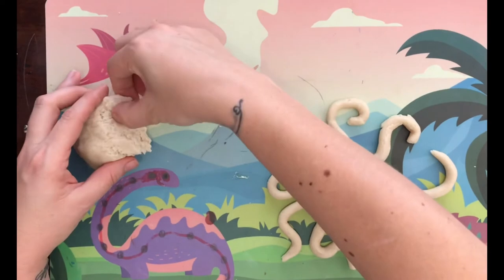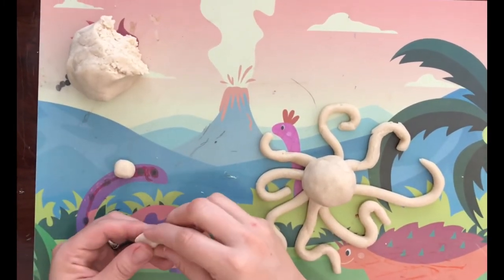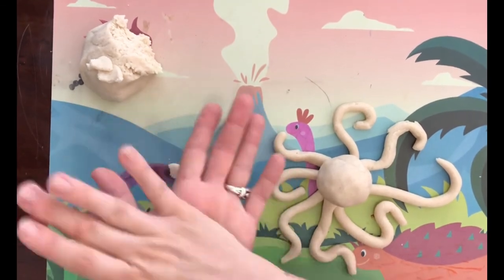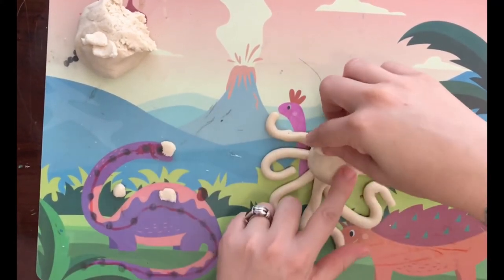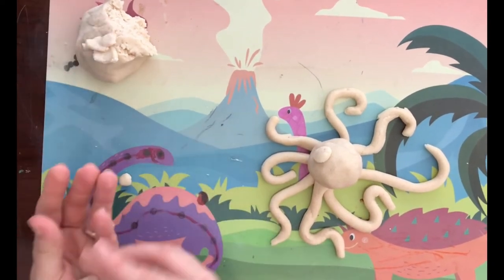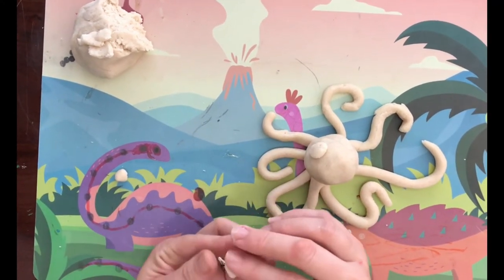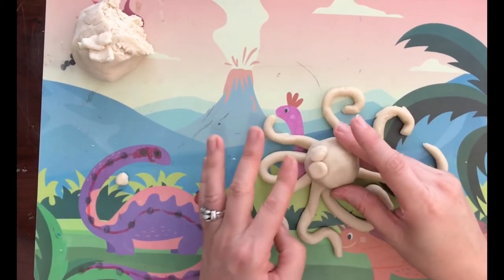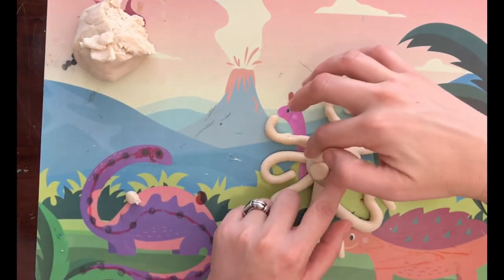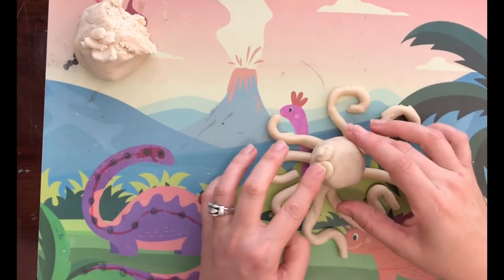Take two little blobs, roll them into balls, and break a little piece off for the eyeball — careful not to make them too big. Roll these into balls and squish them on for the eyes so they're nice and 3D and sticking out. Then make two little pupils. When you paint this, do those little dots in the middle black, and you can do the octopus eyes yellow. Paint your octopus whatever colour you like.